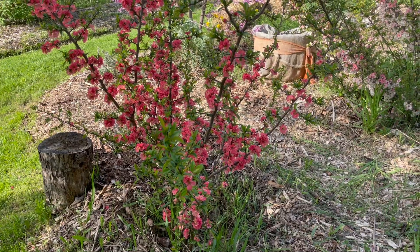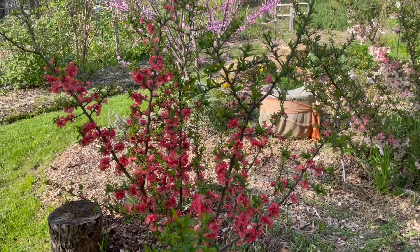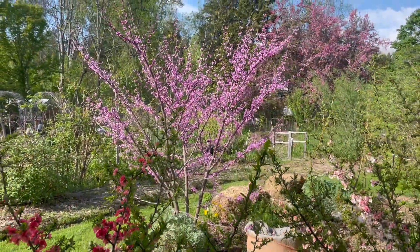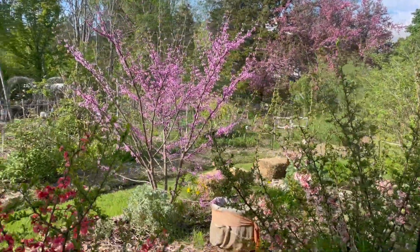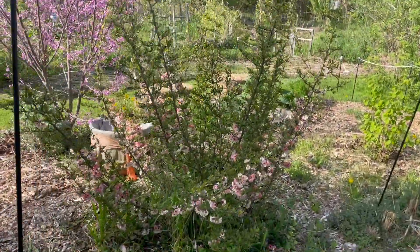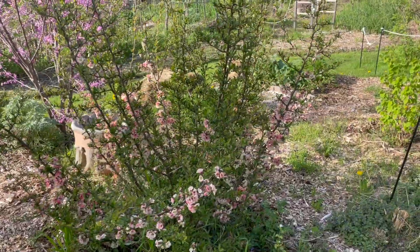This is a flowering quince — scientific name Chaenomeles — and behind it is a redbud, scientific name Cercis canadensis. And here is another flowering quince, Chaenomeles.